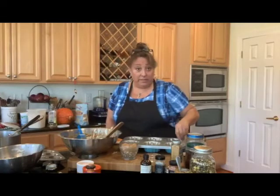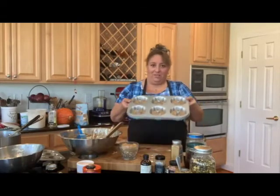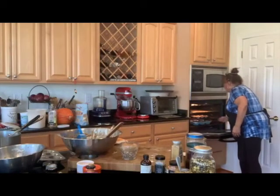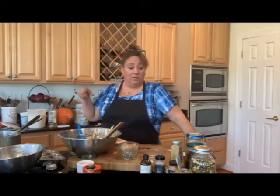There we go — all filled. I'll probably do one more of the small trays, so I'll have some plain ones. I'm going to make some more afterwards, but right now we're going to go sit down and chat.